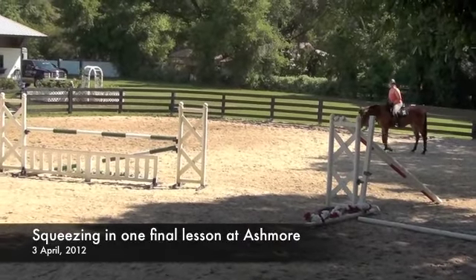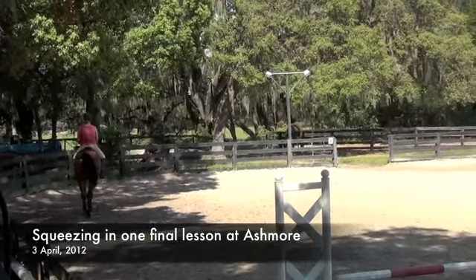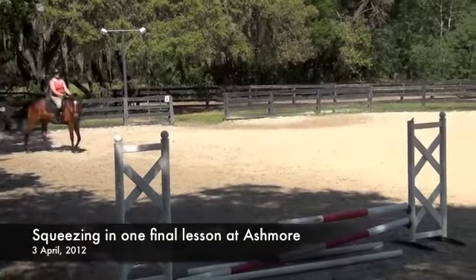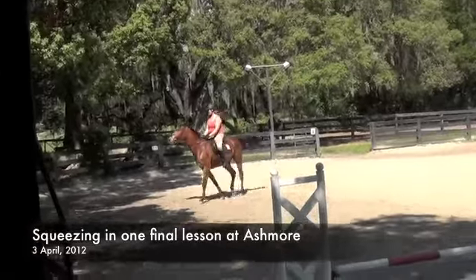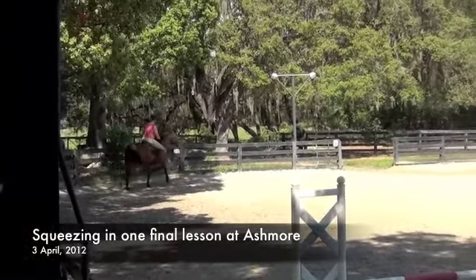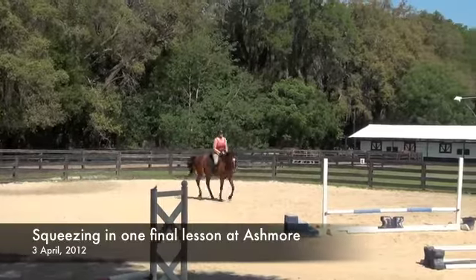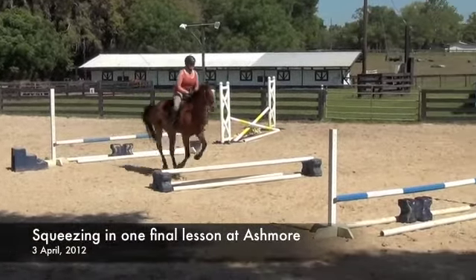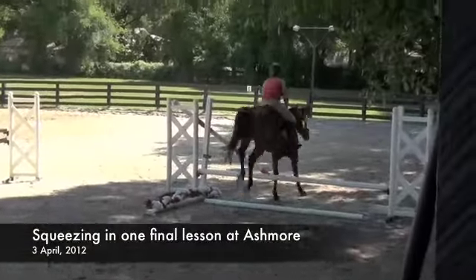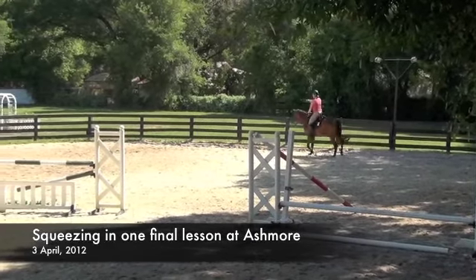He feels a little sluggish because of the weather, but figuring out. Come on, buddy. Let's go. Heel. Plant. One, two, three, four, five. You've got it. Organize. You've got five for the set, right? Yeah, you did five — diagonal.